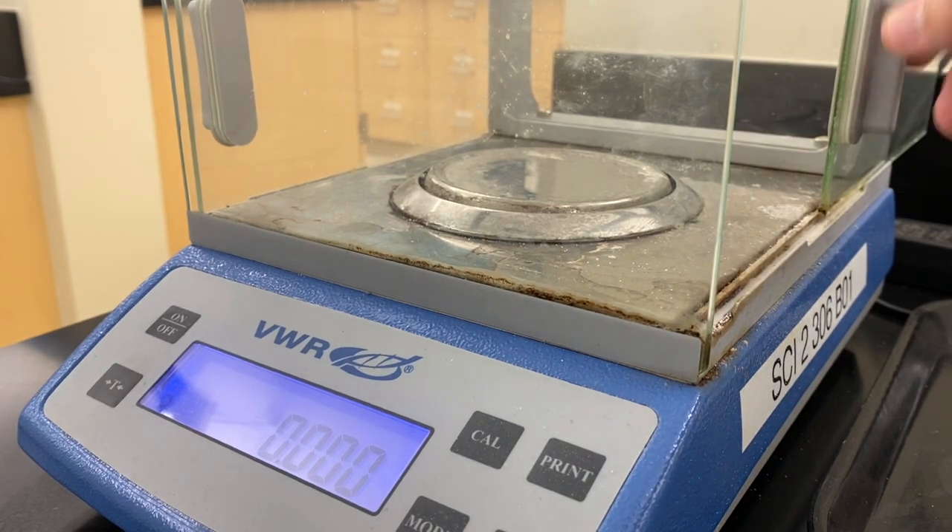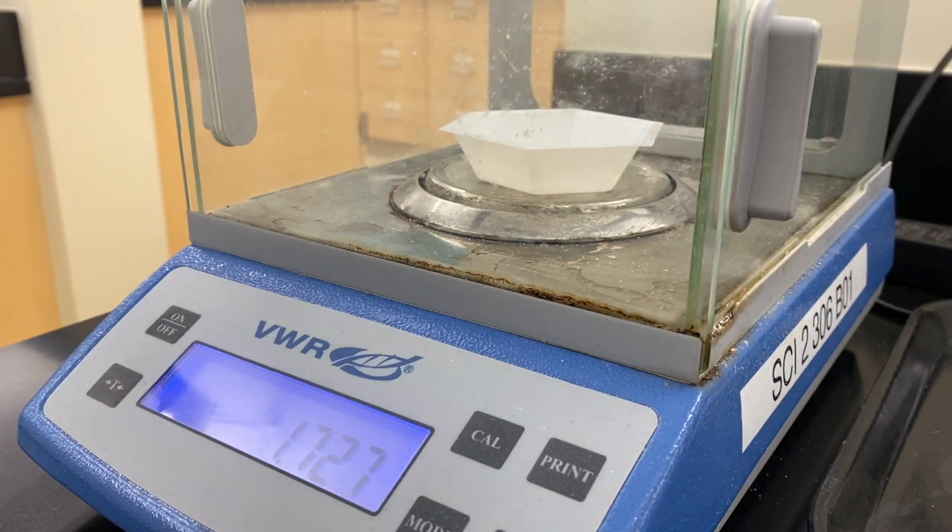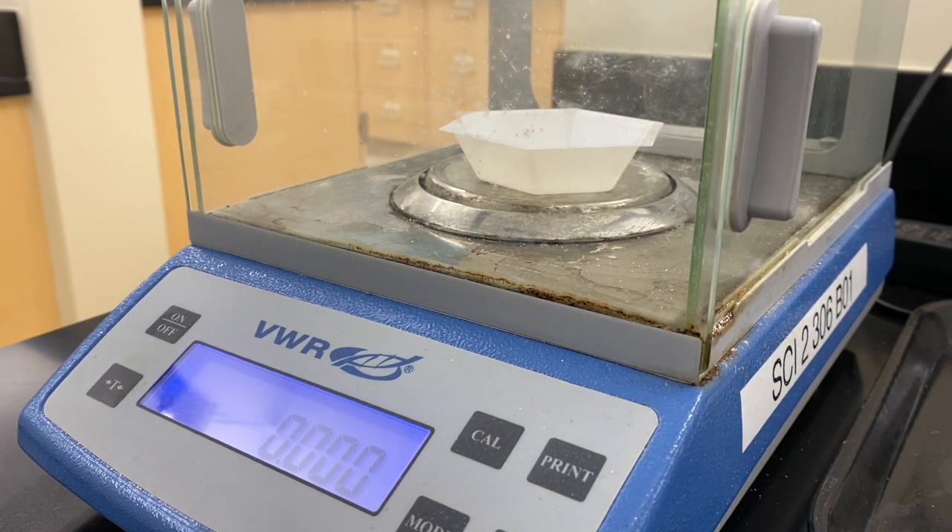The first thing we have to do is weigh out our 3-nitrophthalic acid. We have a weigh boat, we're going to hit the tare button to get rid of that mass, and we're going to weigh out a gram of our material.